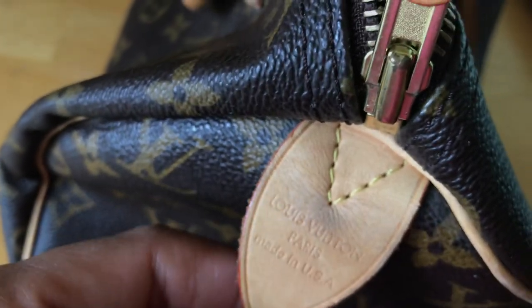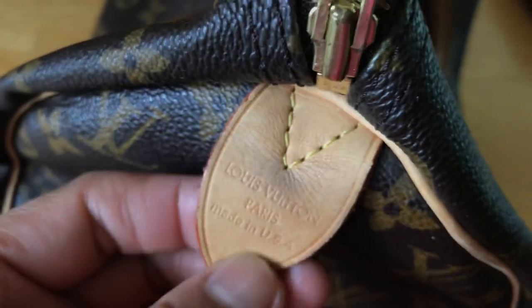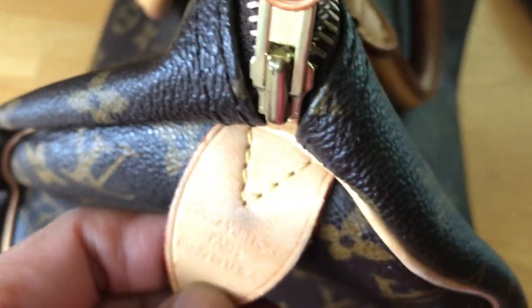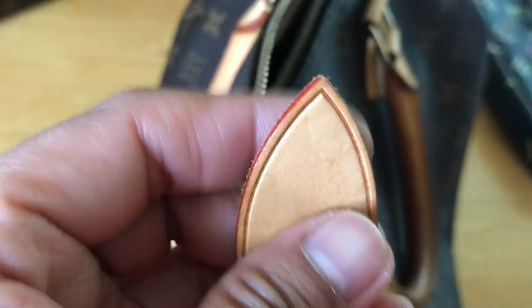Also, the leather — the real ones, especially newer ones, are softer and lighter. It's soft, not thick and hard. This one is soft, as you can see, and this one is soft as well — nice to touch, not stiff like a fake.